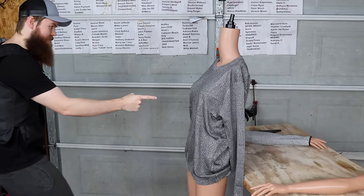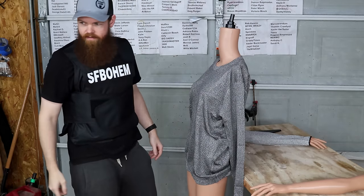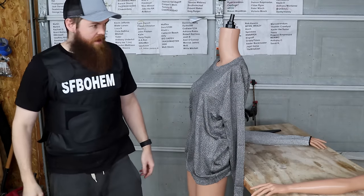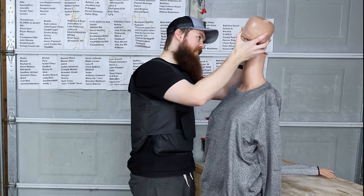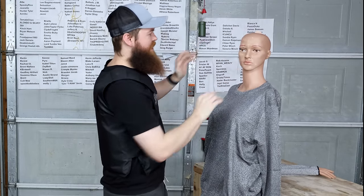The first thing we're going to try is this, with our — oh, Gertrude doesn't have a head. She needs a head. There we go. Now she looks more realistic.